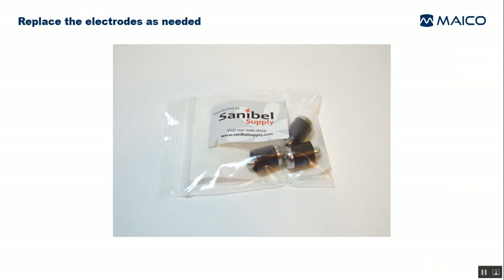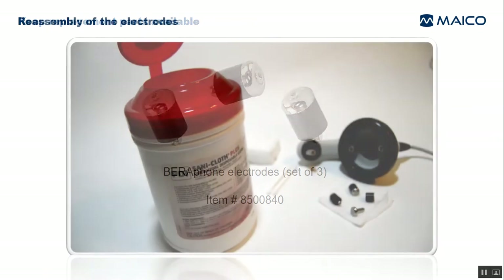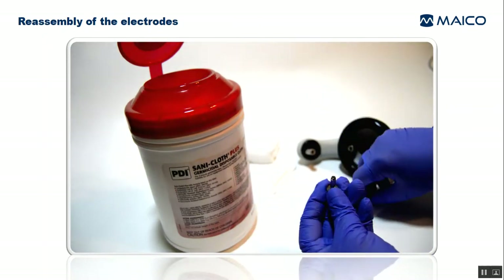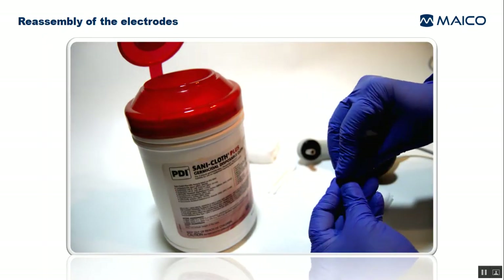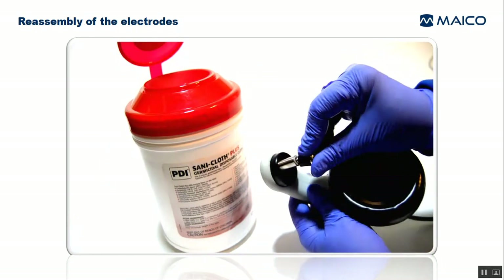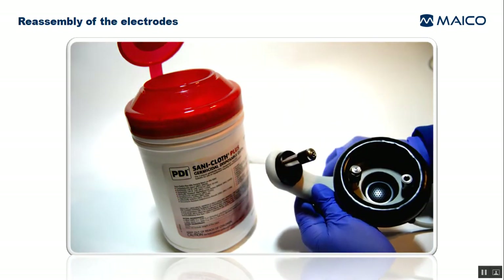In this case, we recommend that all of the electrodes be replaced as a set, even if some in the set appear normal. You should keep a spare set of electrodes available at all times. We recommend that the electrode set be replaced every three to six months, depending upon your usage of the device. After the electrodes have had time to dry after disinfection, put the gel protectors back on the electrodes. Place the electrodes carefully back onto the spring post and press them fully on. Be careful not to bend the spring post during this process.